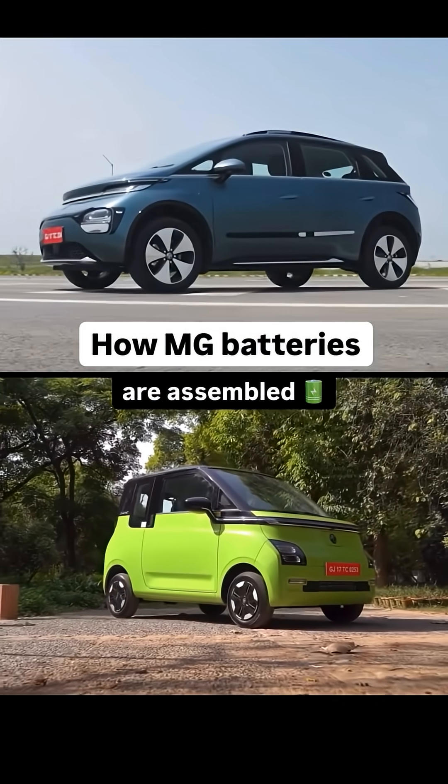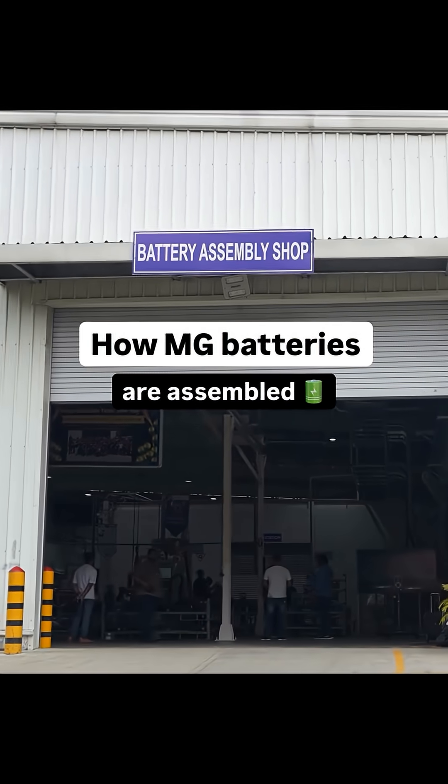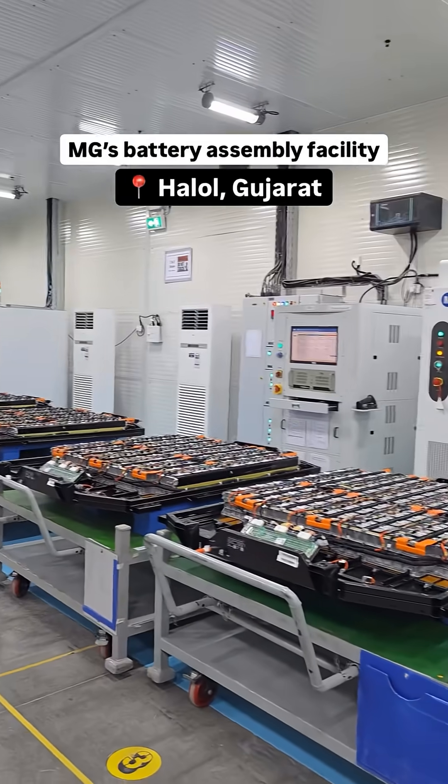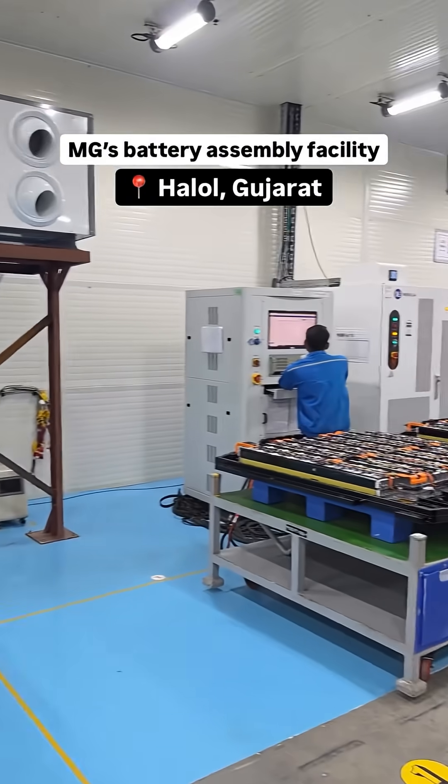If you own an MG Comet or a Windsor Pro, this is where the most essential part of your car — the battery pack — is put together. This is MG's battery assembly facility in Halol, Gujarat, and we'll take you through the process step by step.